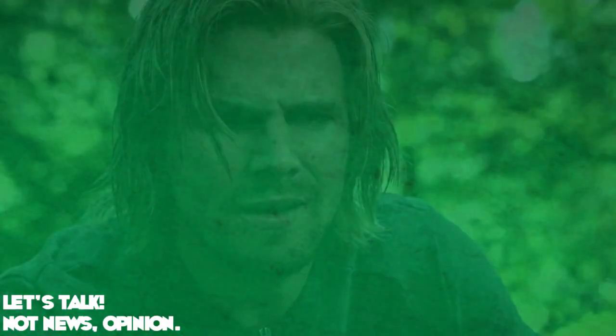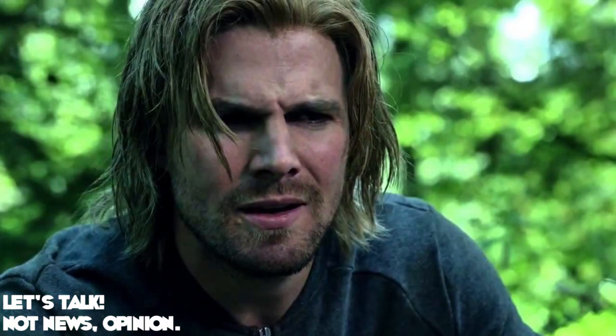What's up guys, Eric here, and in this video I want to talk about the Season 5 poster for Arrow.